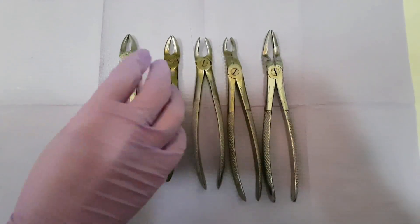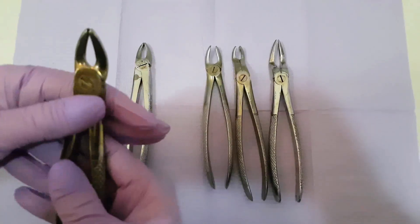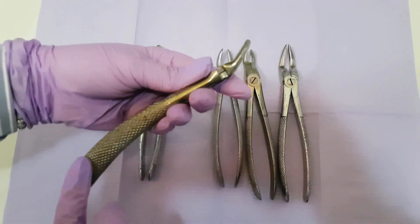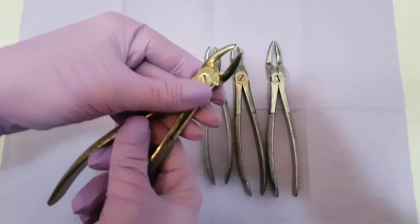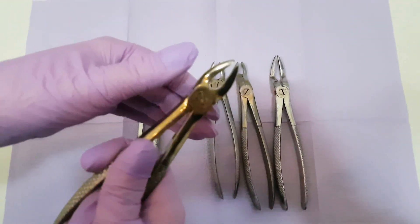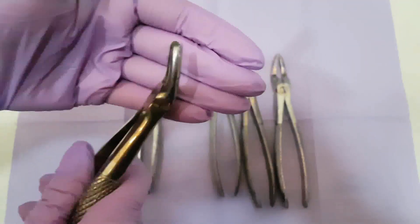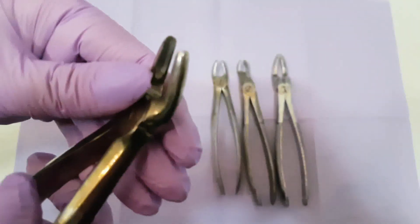Next I want to show you the forcep that is used to extract premolars. You can see the working handles and the hinge that connects them with the working beaks. This forcep is different from the other because the working beaks are put at a certain angle, so we can properly hold the premolars before extracting them.